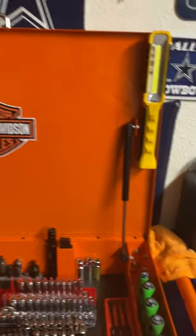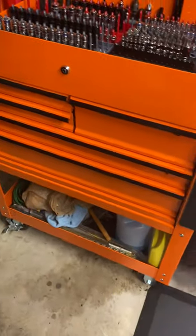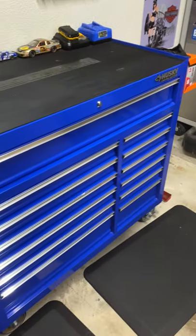Here's a quick walkthrough of my U.S. General five-drawer tool cart. It's just an add-on to this U.S. General four-drawer.